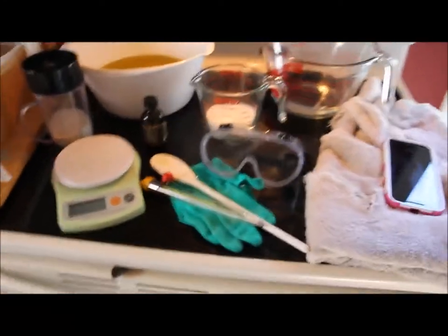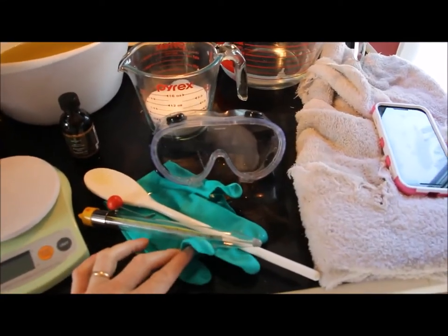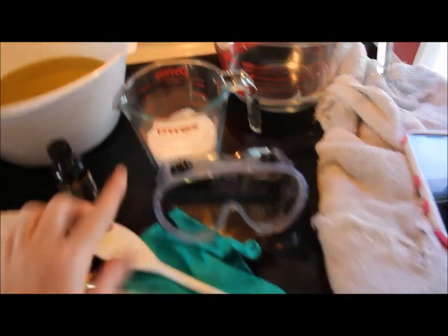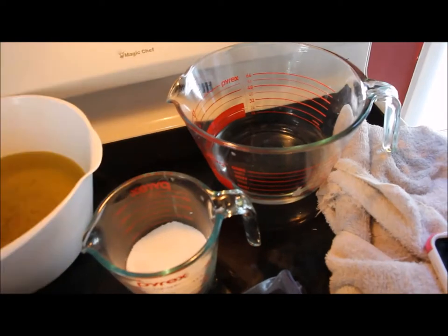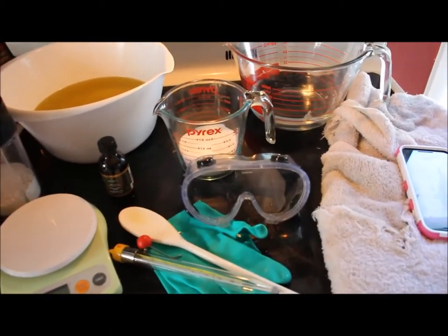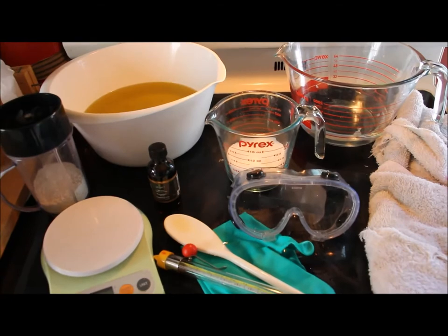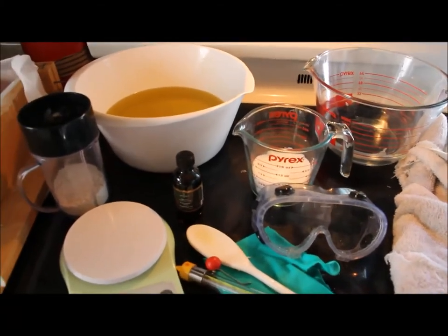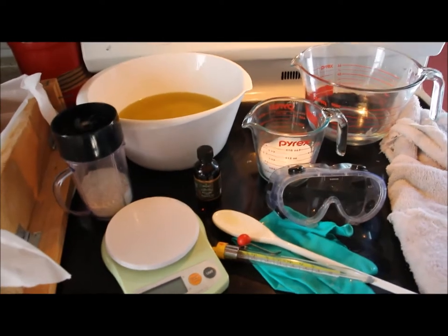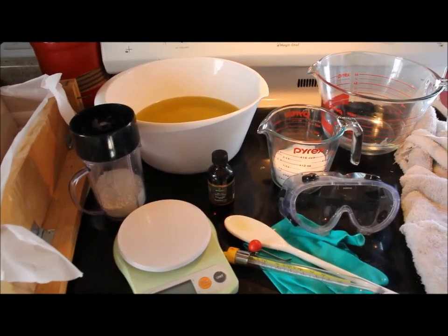So before we get started, safety disclaimer: you are going to need some things because you will be working with lye. You're going to need some goggles and some good thick dishwashing gloves to keep you safe. You always need to have these when working with lye, because lye by itself is not going to hurt you, but as soon as you mix it with water it becomes very, very dangerous. It also produces toxic fumes that you definitely don't want to be breathing in, and you definitely don't want to be making this around children and animals. So safety first — don't do this around kids or animals. And make sure you have a mask for yourself because these are carcinogenic fumes.